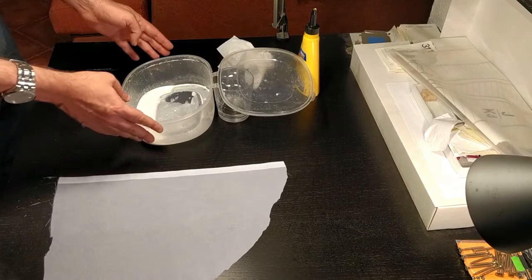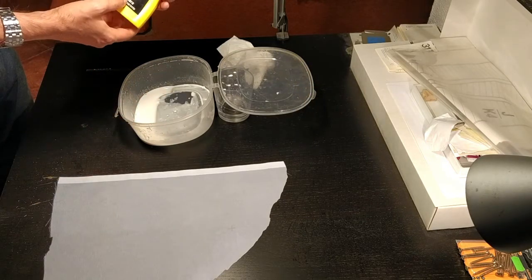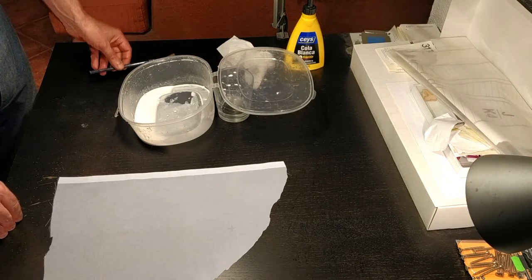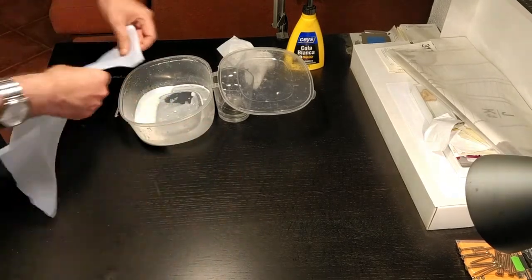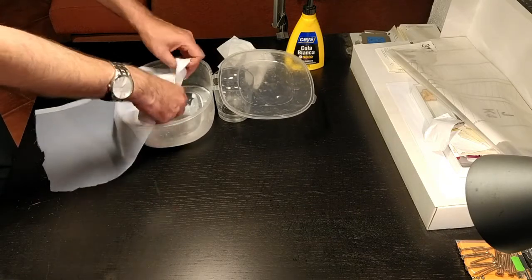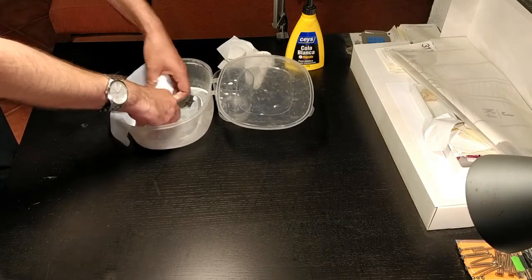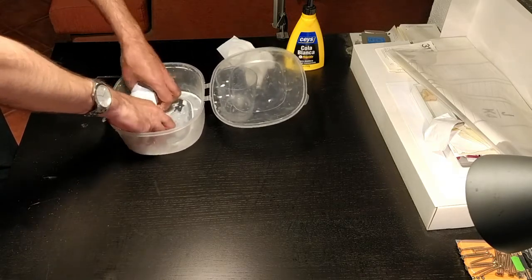Once that's done, as suggested in the instructions, I grab some white glue for wood, mix it with 50% water, and combine it well. Then I grab the piece of cloth and drench it into the mix so it's all pretty well covered — just going like this should cover the whole piece. Just a matter of letting it drench in the glue.